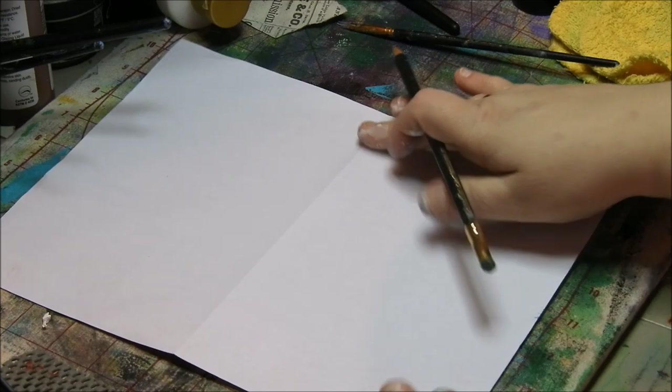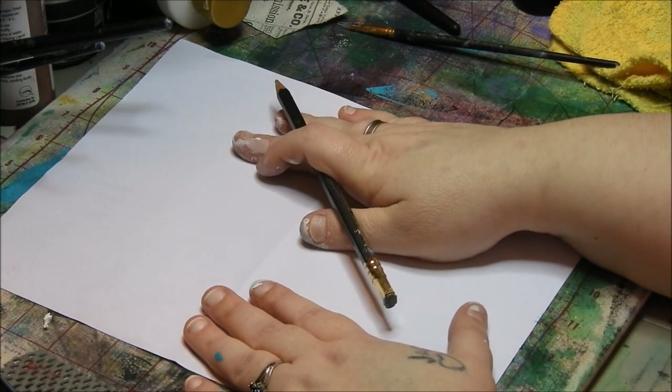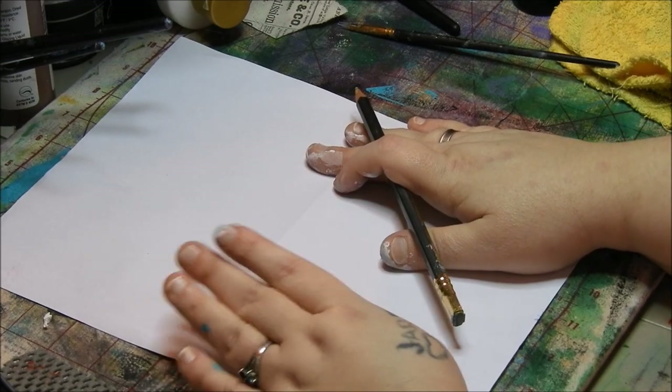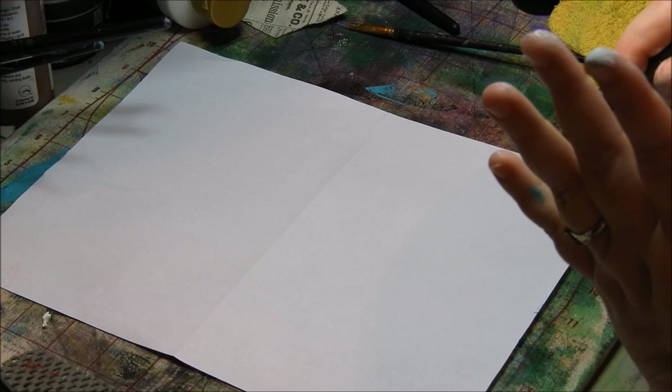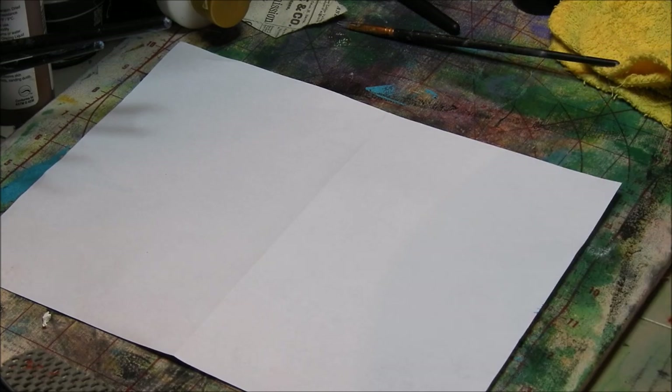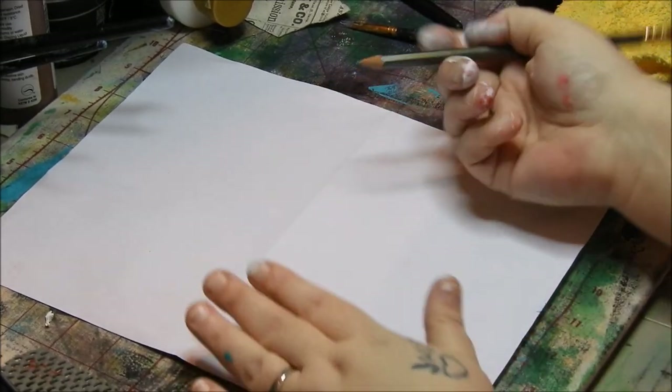But let me show you very easily for beginners to start out. So I just have a piece of paper here. This is just printer paper. You can use mixed media paper, Bristol, watercolor paper, tracing paper, whatever you have. I'm showing you on this for the beginners.